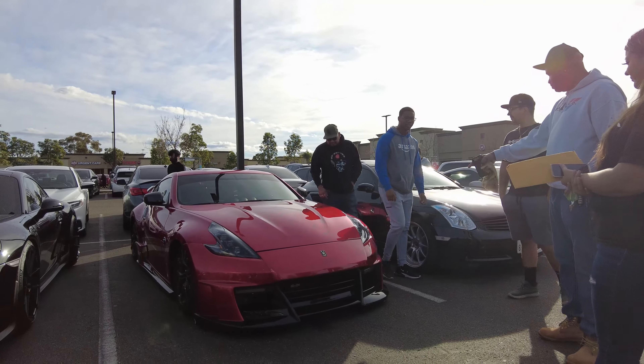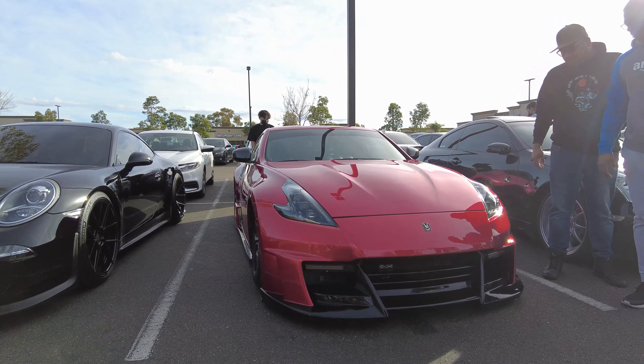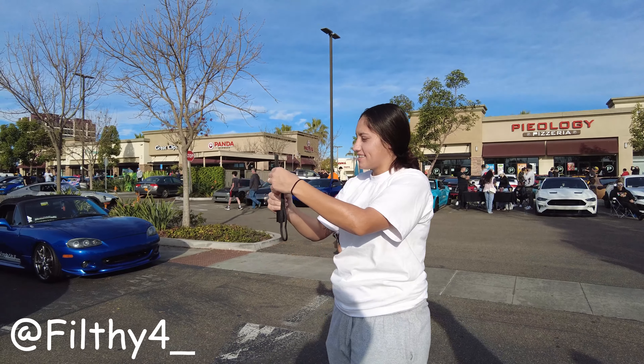Yesterday we were up in LA, today we're in San Diego. Let's see what kind of cars we can run into, see what kind of cars they got down here in this scene. Check this thing out - this is super clean.